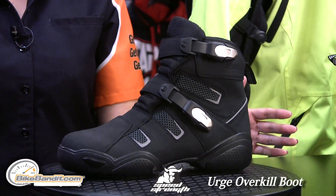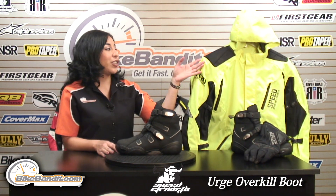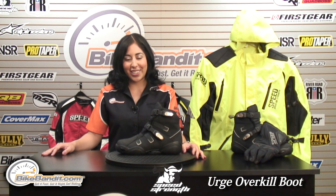For more information on the Speed and Strength Urge Overkill Boot, visit us online at BikeBandit.com. We also have the entire collection, which consists of the gloves, the helmet, the jacket, and the textile pant. Thanks for watching. I'm Kristina. We'll see you guys next time.